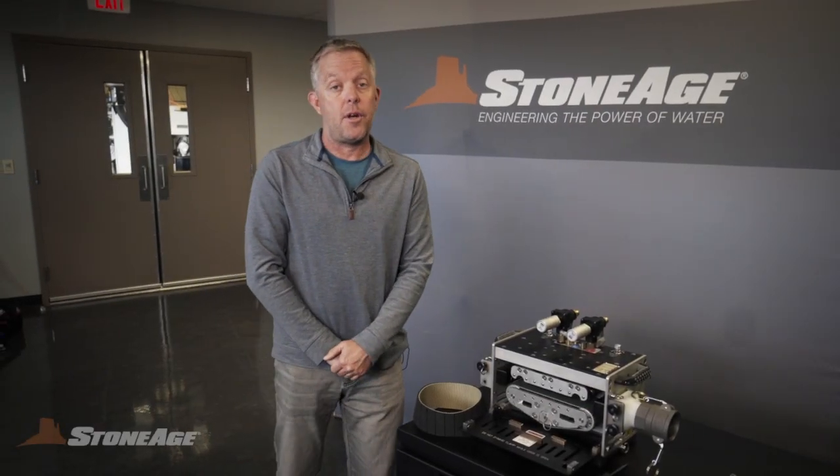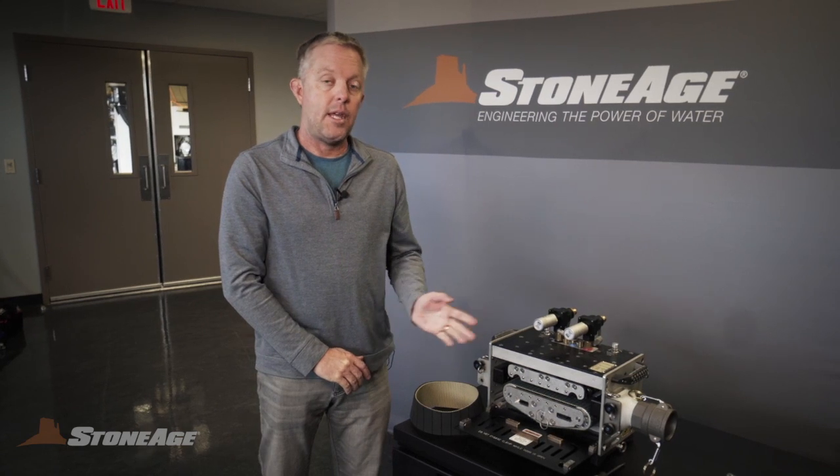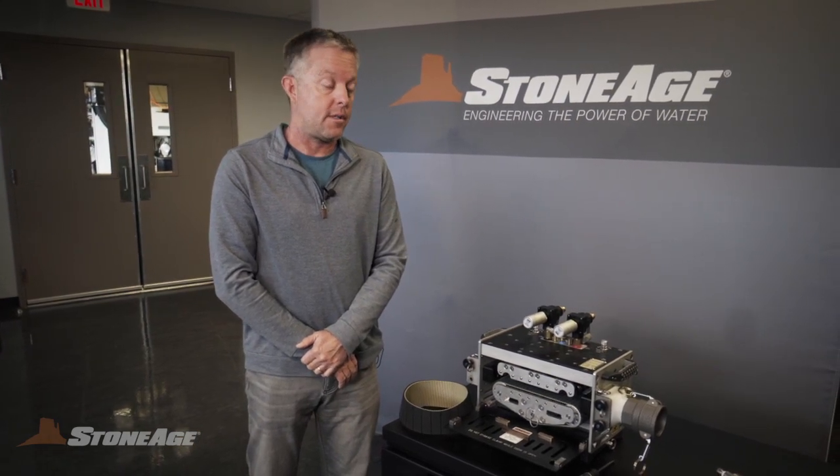Hello everyone, Bill Shires with Stone Age Water Blast Tools, here to talk to you about how to maintain one of the key aspects of your AutoBox 3L hose tractor system.